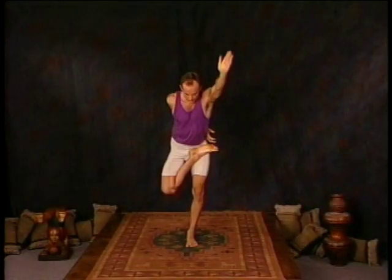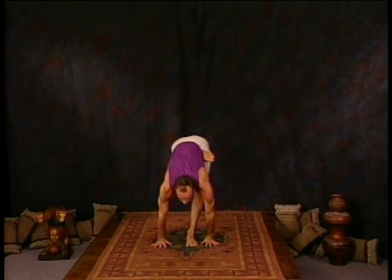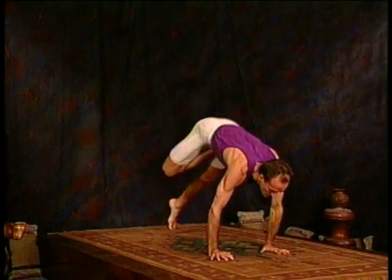We're now ready for vatyanasana. With an inhale, lift the right foot and bring it toward the upper left thigh. Then reach behind your back, clasping the foot with the same hand. Raise the left hand with an inhale, then exhale as you fold forward, release the right hand, take both hands down to the floor. Inhale, lift the chest. Exhale, jump back, moving through a vinyasa — keep the right knee away from the floor.